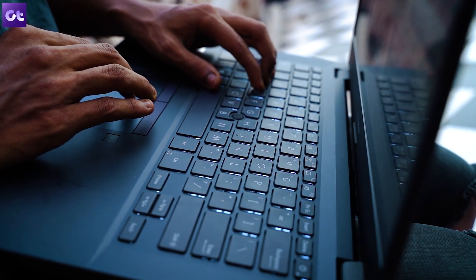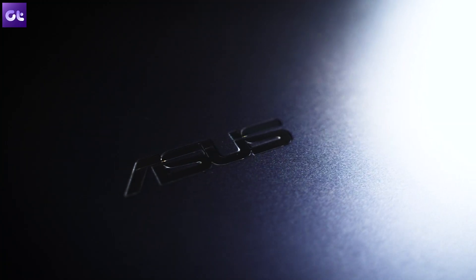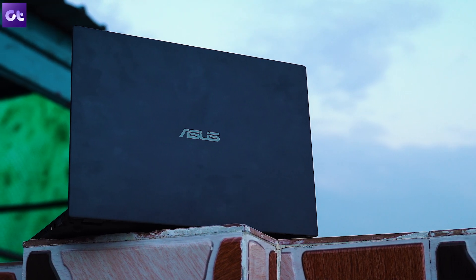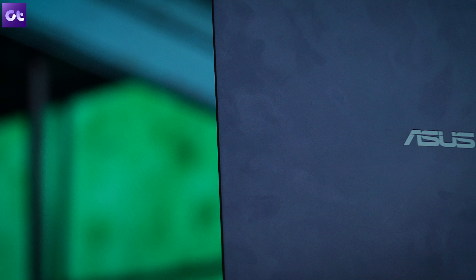Let's kick things off with the design. Right off the bat, this looks like a very office-style laptop — a very boring design. I'm not saying it's bad; it's just one of those designs that really blends in with your office workspace. For a professional laptop, this is mostly the kind of design you want — no glaring RGB lights. The blockish design is neat, not super sharp on the edges, and the finish looks pretty decent.